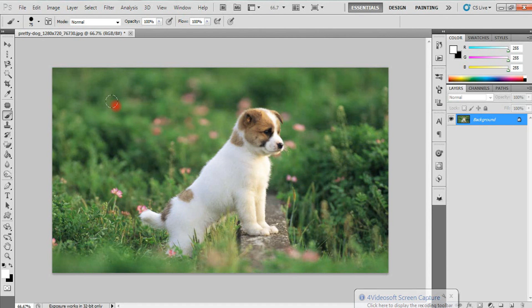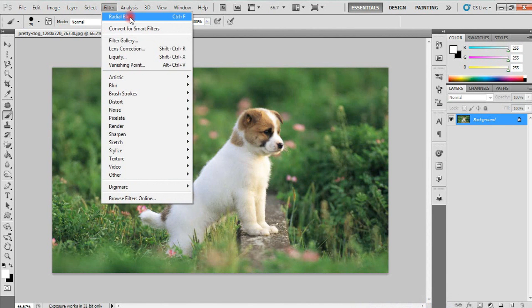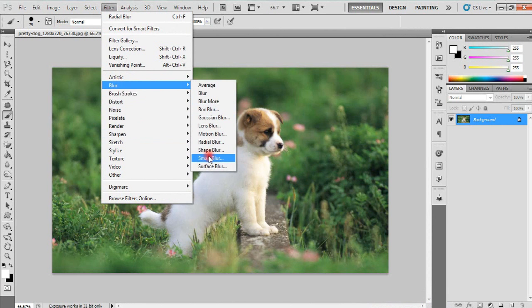Now, we have a stretch of blur effect. We are ready to do this. We are ready to do the blur option.